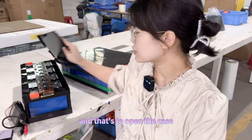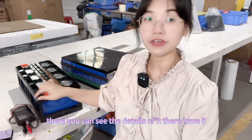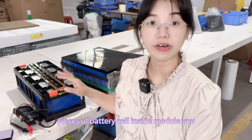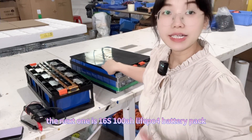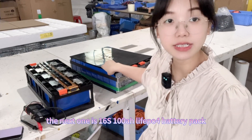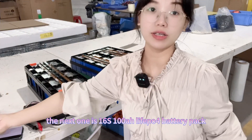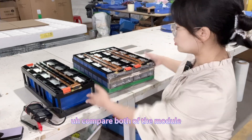Let's open the case. There you can see the details of it. There are eight pieces of battery cells inside the module. And the next one is 16 — 16 pieces of 100mAh lithium-ion Phosphate cells inside the module.